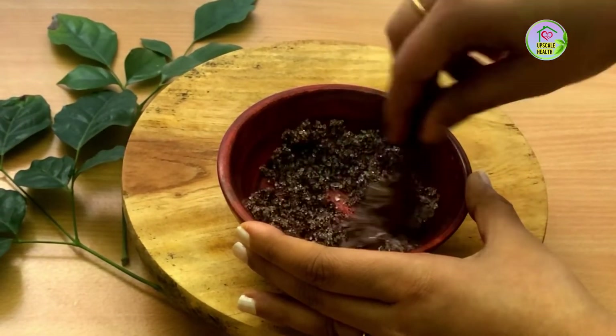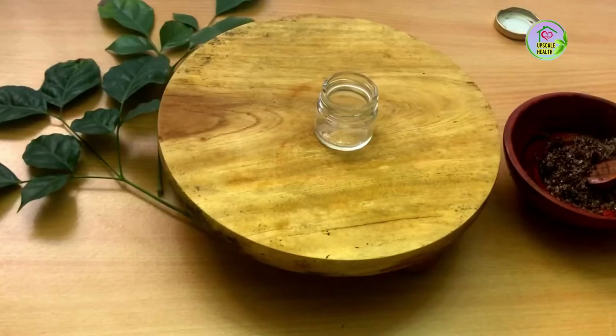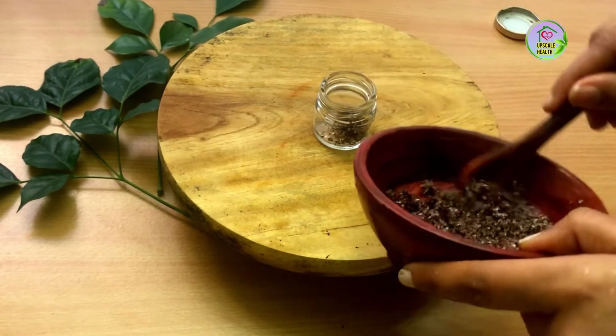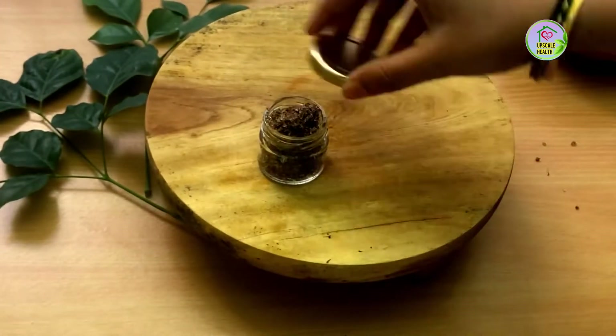You can just keep it on the countertop for an hour and then use it. After an hour I am going to store this in a glass box. It looks very cute, isn't it? You can also gift it to your friends. Once made, you can use this up to a month — it stays fresh.